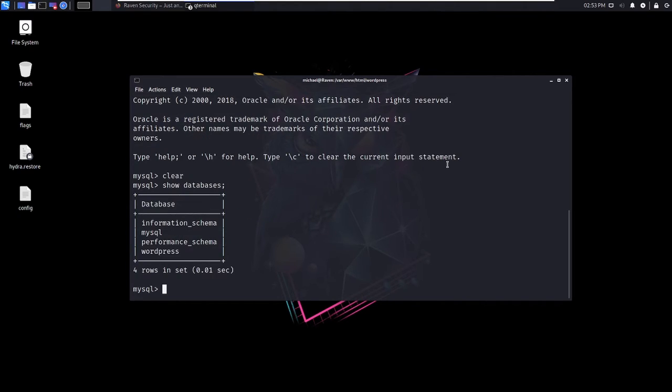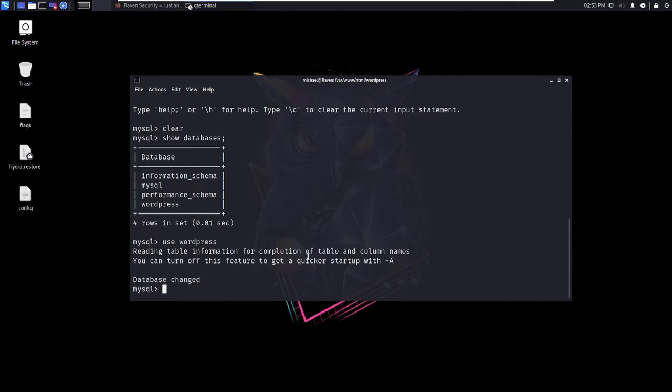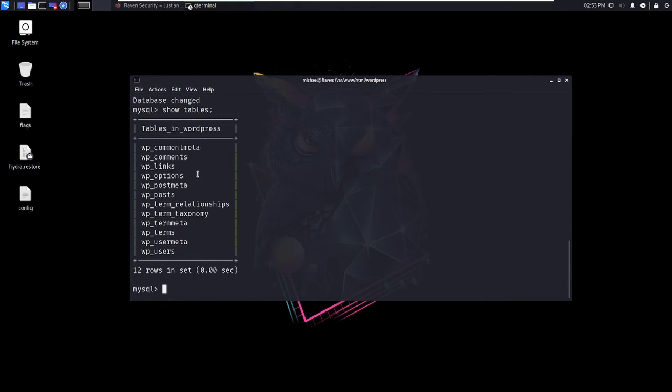I'm going to show databases — we've got information_schema, MySQL, performance_schema, and WordPress. That's what we want. I'll type 'use wordpress' then 'show tables'. We've got: comment metadata, comments, links, options, postmeta, posts, term relationships, user metadata, and users.